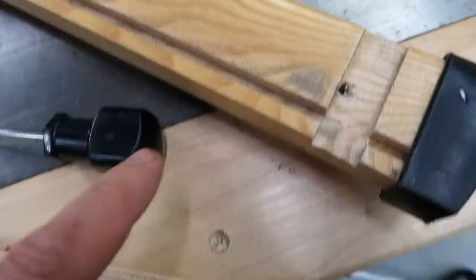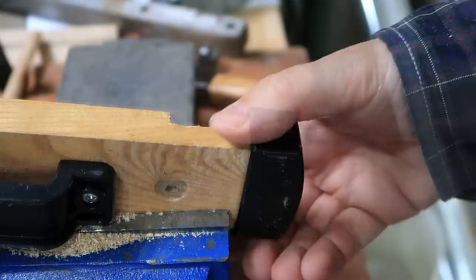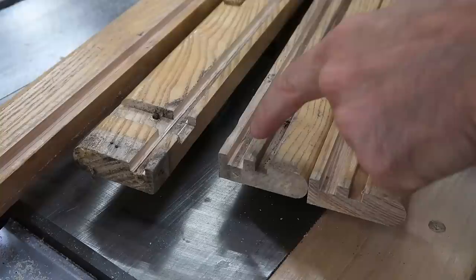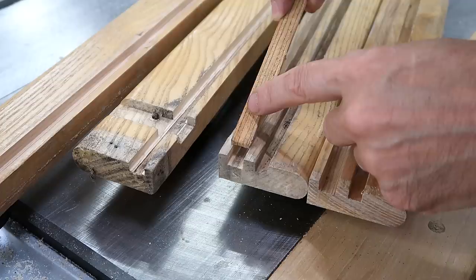My new plywood is a wee bit thicker than the old stuff, so I'll have to widen these slots a little bit. I'll just have to get the end caps off. I widened that slot on either side, but I don't want to make this part too thin. It's still too narrow, so I'll have to shave off a bit off the edge of the plywood.